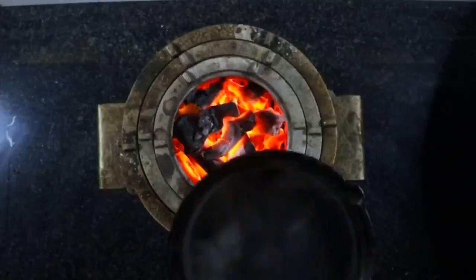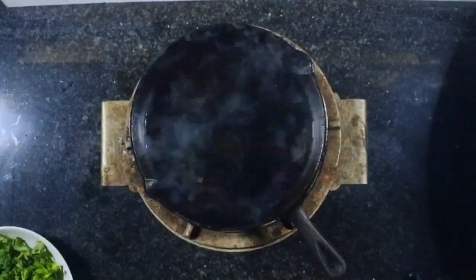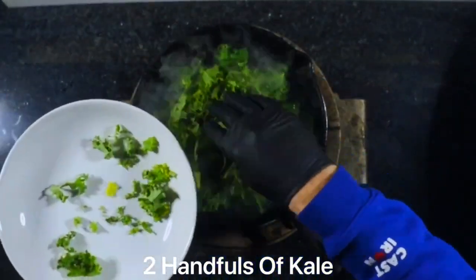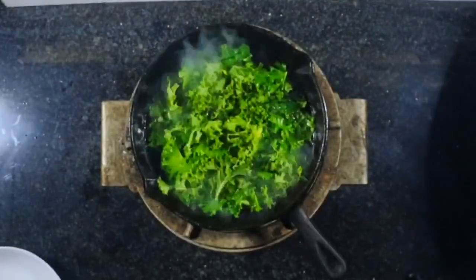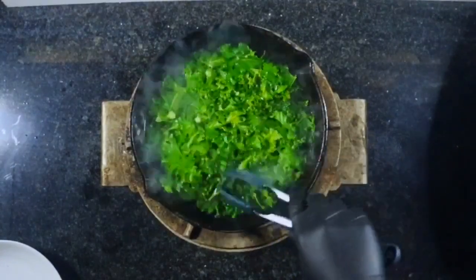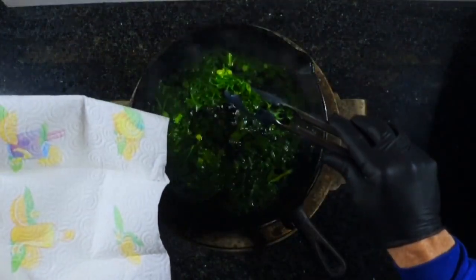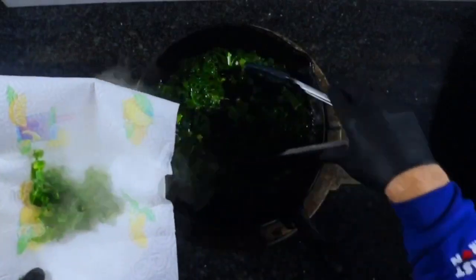Now the original recipe called for sweet beets, but we can't get them in the UK, so I'm going to be using kale. I'm just going to put two handfuls of kale into a pan of hot water and blanch it for about two minutes. After the two minutes we're going to remove it onto some kitchen paper to absorb the moisture.